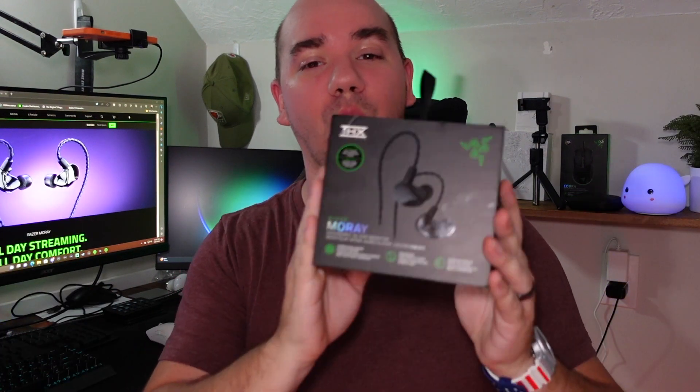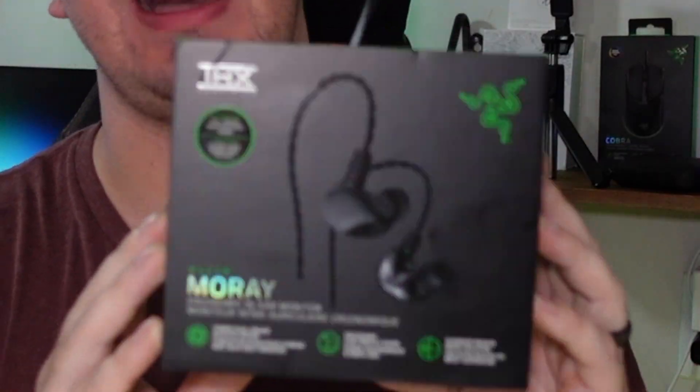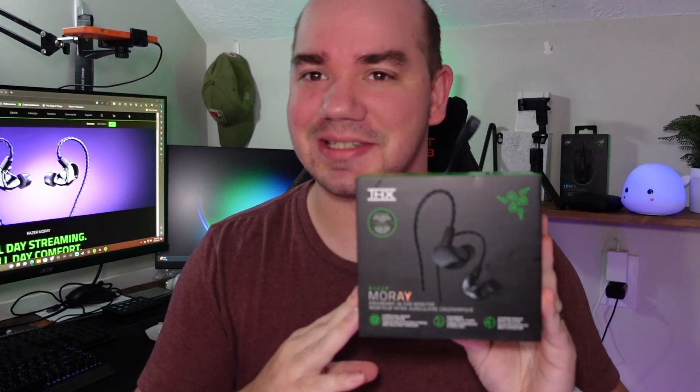In my hands is going to be the new Razer Moray in-ear monitors coming in at $130. I'm happy to see a big company like Razer coming out with some IEMs and getting people excited about this style of headphone. So let's see if the Razer Morays have a spot for you inside your shopping cart.